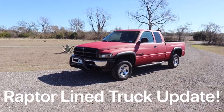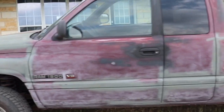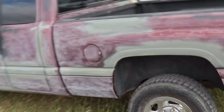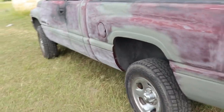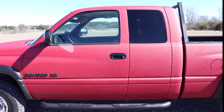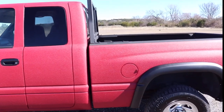Went ahead and did a follow-up with my Raptor truck — Raptor-lined — and there it is before. Etched primer in places that needed a little filler, and it looks so much better. I'm going to do a walk around; you can see it's pretty even.